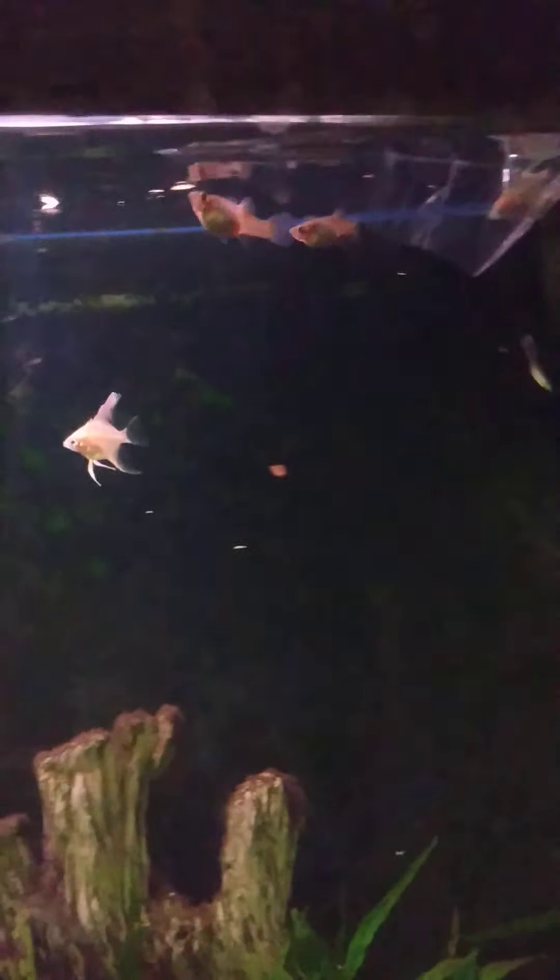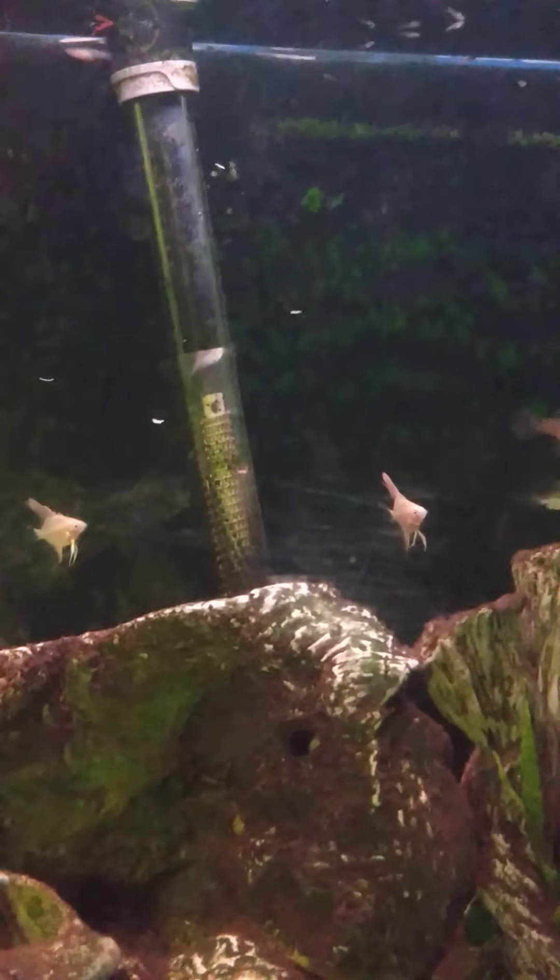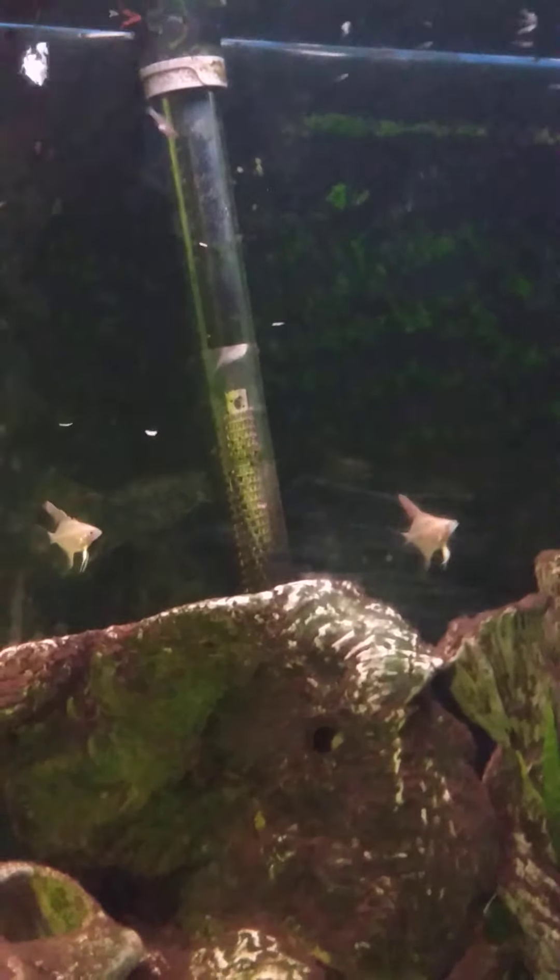Stress is the number one factor here — it kills fish. It kills us too, but we're pretty resilient. Now that Mad Max is distracted with so much food floating around, he's not paying all that much attention to these new guys. And now that they're in their new place with food floating around right away, they're gonna start noticing that and once they do, they're gonna be nice and comfortable.